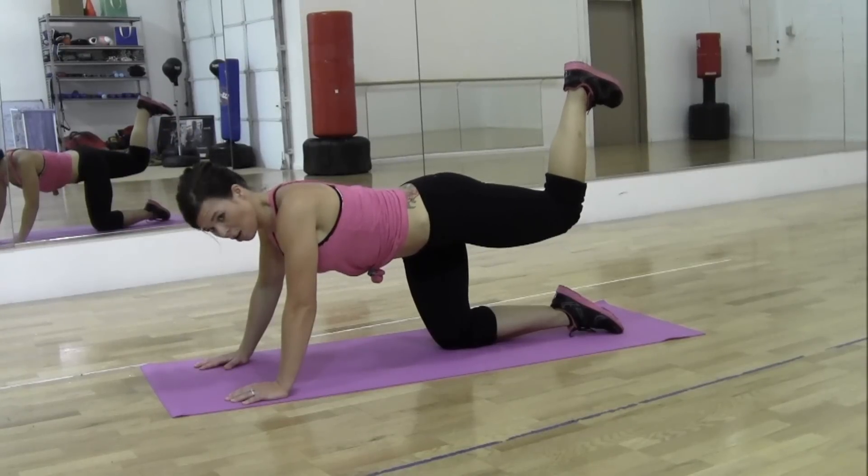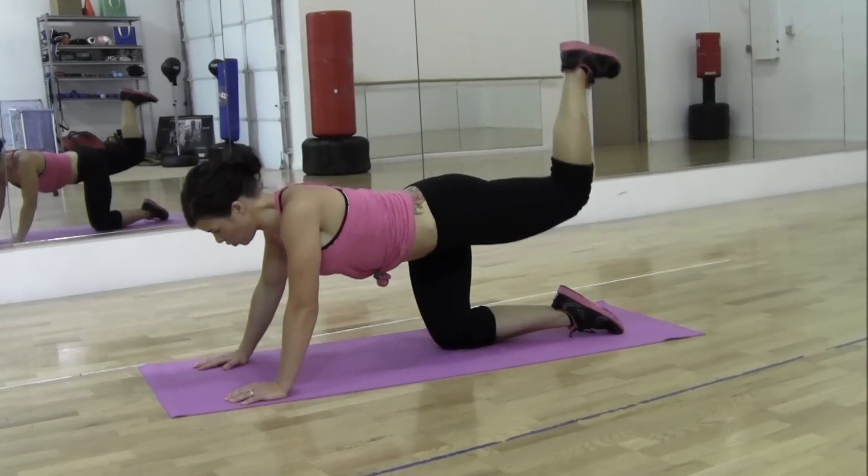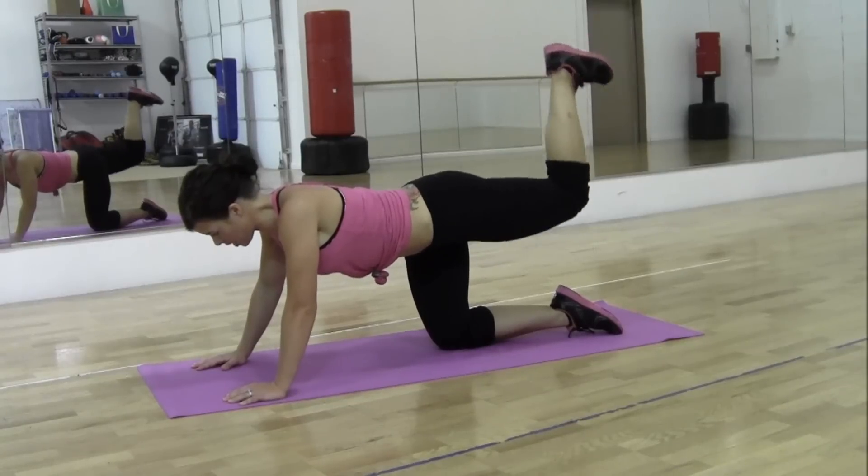And squeeze here, pulse it up. 1, 2, 3, 4, 5, 6,